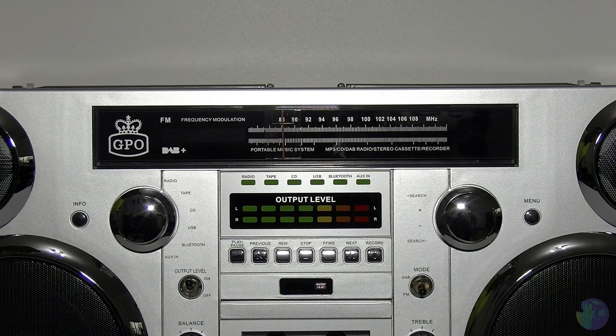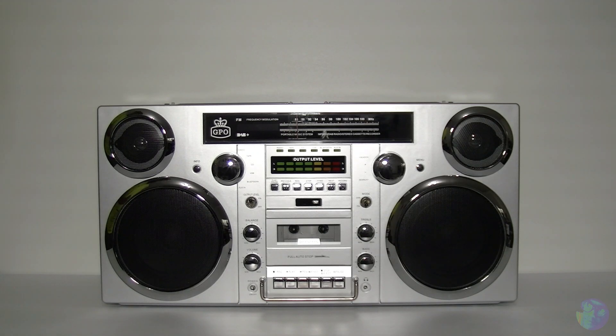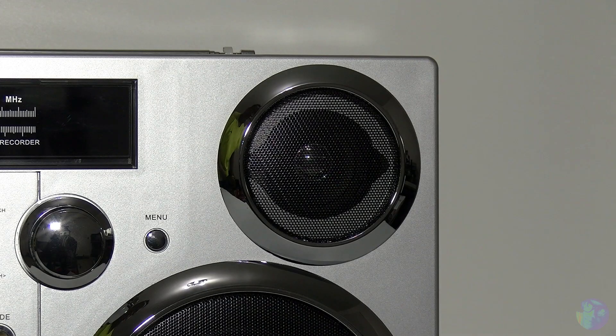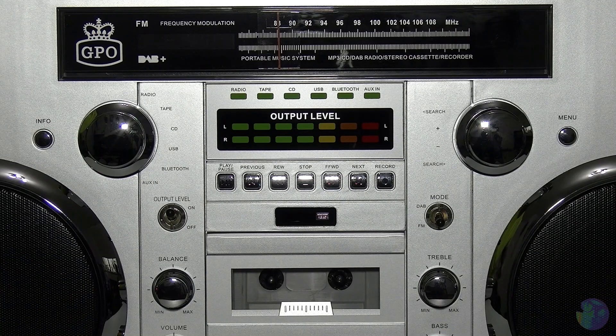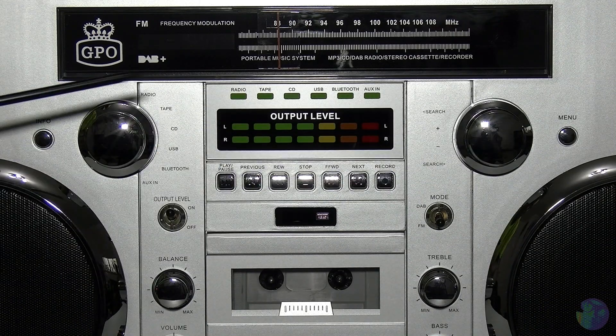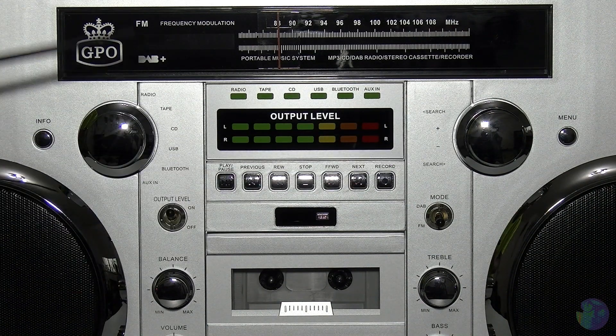Up here you've got your classic looking FM dial, but taking a closer look it also has DAB. And this is what I mean about this being a nod back to the old school days, but then again it isn't, because it's sort of the best of both worlds. Continuing with the visuals, you've got your tweeter, your main speaker or woofer on both sides, and then we move to these large mirrored effect dials. Absolutely loving the finish on these.